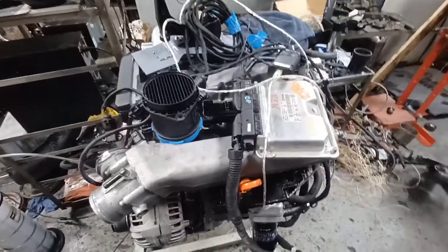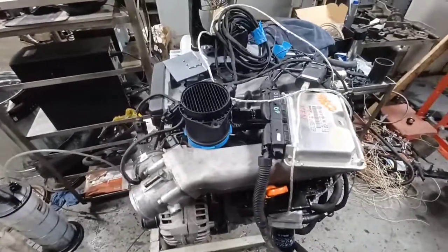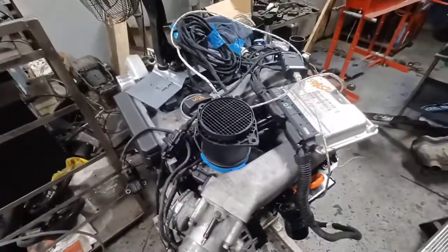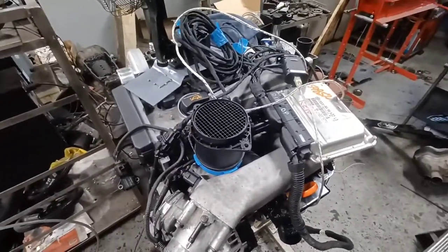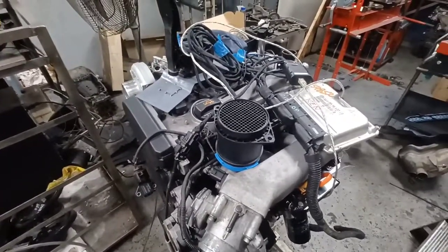I'm making a quick video showing you the engine I've been working on for my old Audi Coupe. It's a 1990 Coupe Quattro. Right now it has a 5-cylinder engine out of an Audi 5000 in it — a 10-valve turbo MC motor.